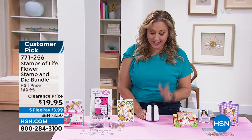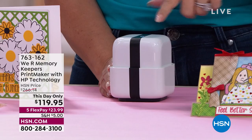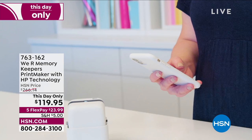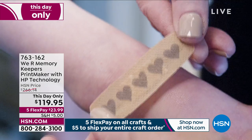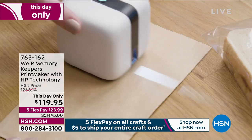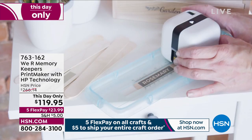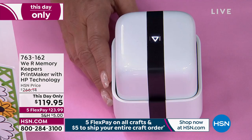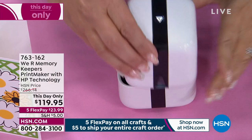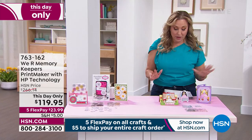Item 771-256 is also a big customer pick. From We Are Memory Keepers — right before the show, the head of the sales team called and said we're going to put a lower price on this. It was already at the lowest price we've ever done, and they're making it even lower. $266 down to $119.95. It's a printmaker with HP technology. You can print on almost anything from washi tape to ribbons to band-aids and lunchboxes. It comes with the ink cartridge and it's really easy to use.